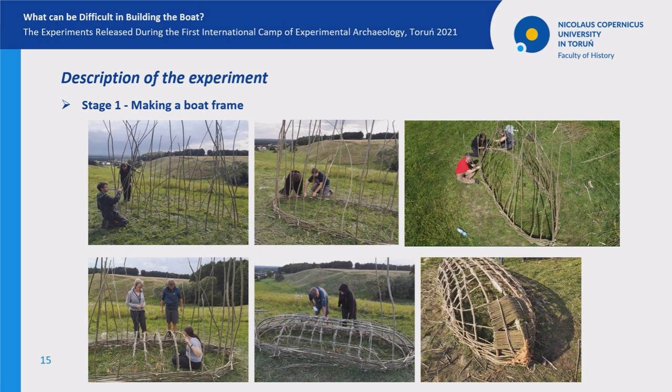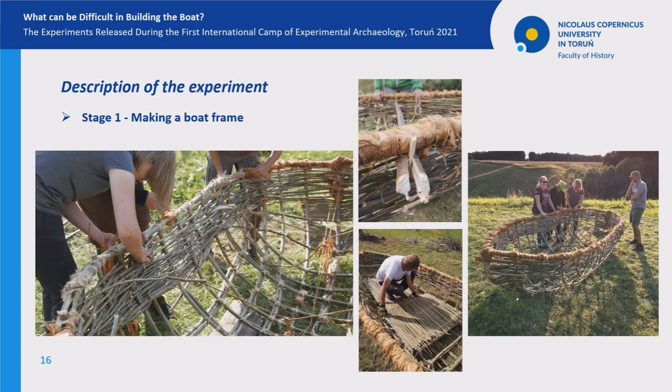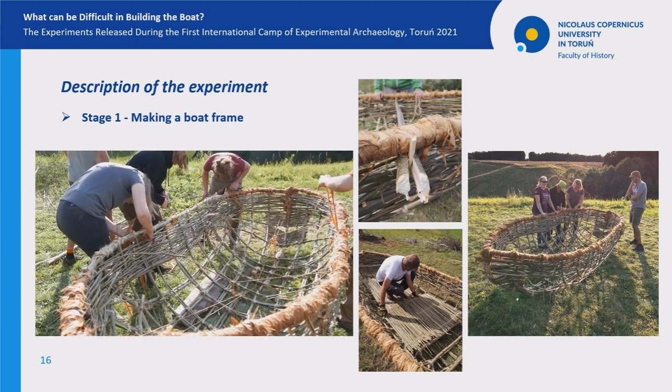The skeleton constructed this way was turned inner side up. After that, the braided lines of the sides were completed, straightened, and finished by tying them with poplar bast. The inside bottom of the boat's frame was covered with two mats made of willow wicks.